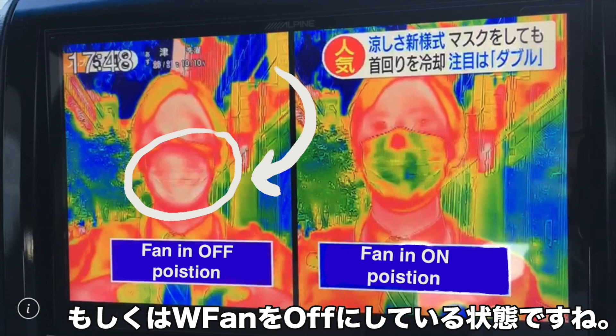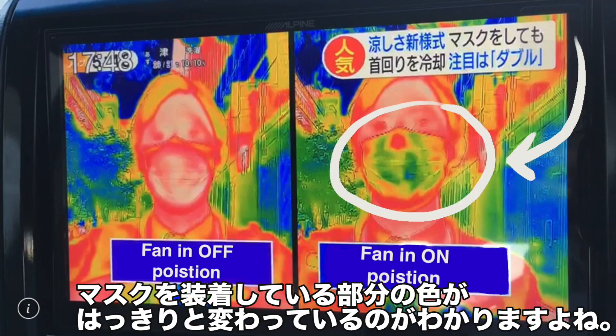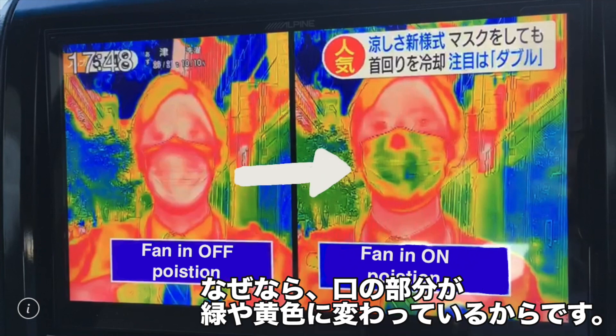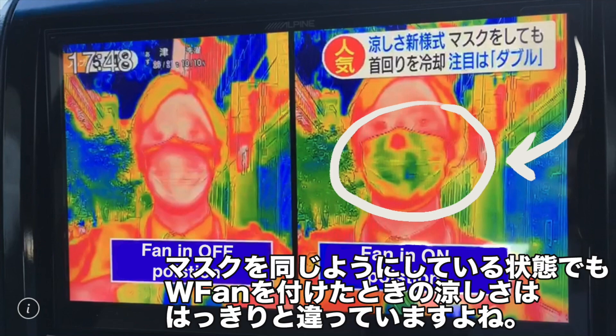When turning the fan on — which will be this picture on this side — you can see that the exact same area with the fan in the on position is evidently more cool, because the red areas have now shifted to not only yellow but also moving into green. You can see the significant difference between wearing a fan with a mask and not having a fan with the mask.